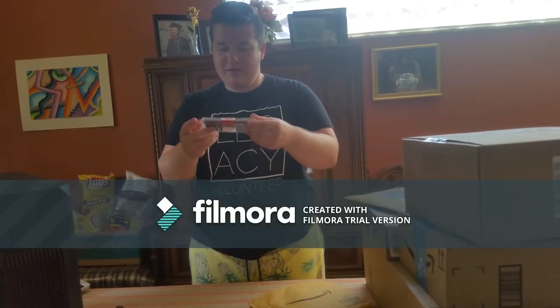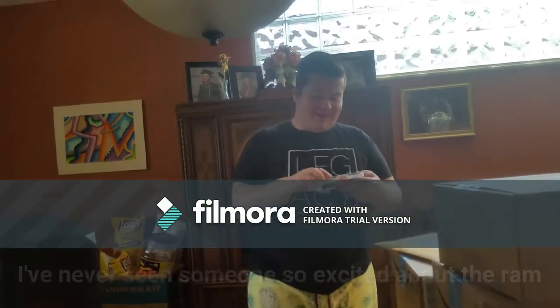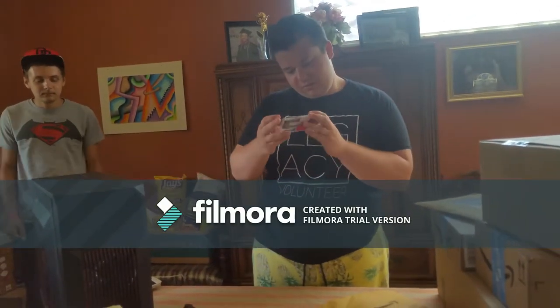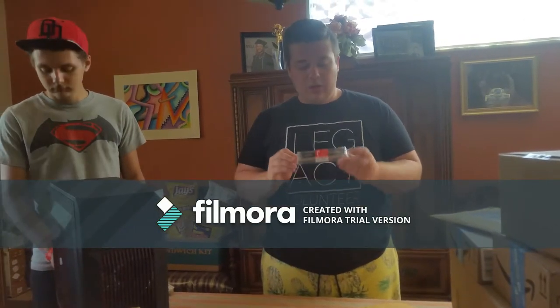Oh, the RAM! So this is HyperX Fury DDR4 memory. It's eight gigabytes of RAM - it's one stick. My motherboard only has two slots for RAM and I eventually want to get 16 gigabytes, so I just have one stick of eight gigabytes for now.